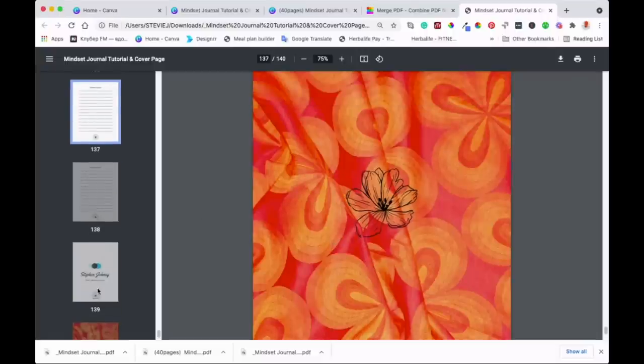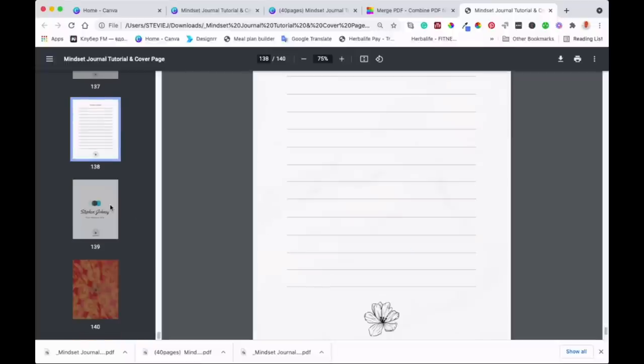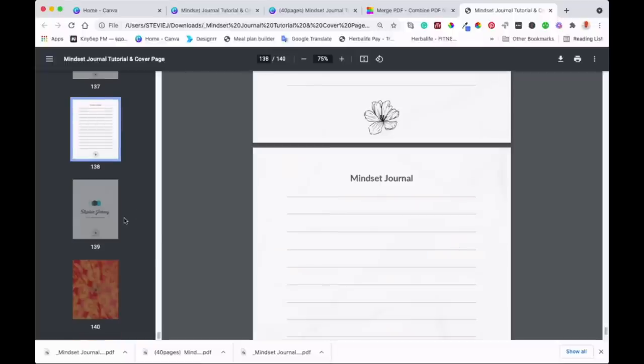Alright guys, as you can see, our journal is all done — we've matched the two documents together, easy as that. Hopefully you'll be able to create your own documents or journal, save them as PDFs, and then match those PDFs using smallpdf.com. You'll get your own book that's over 100 pages, and if you want to sell it for some extra income, you can do that on Amazon KDP or wherever you sell online.